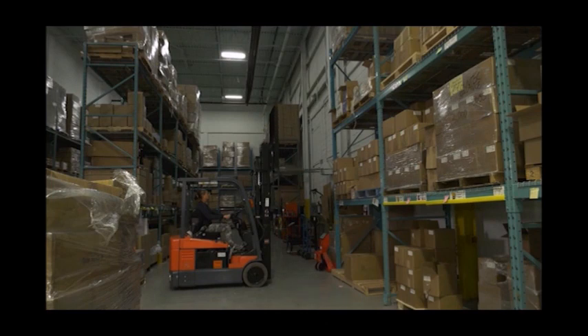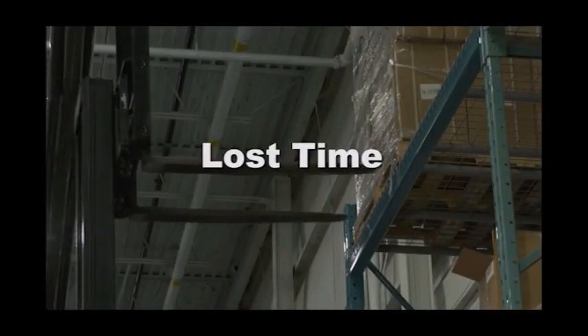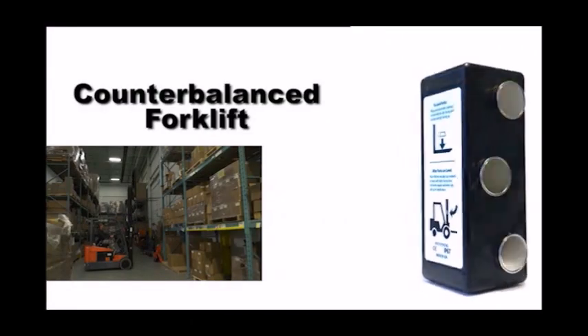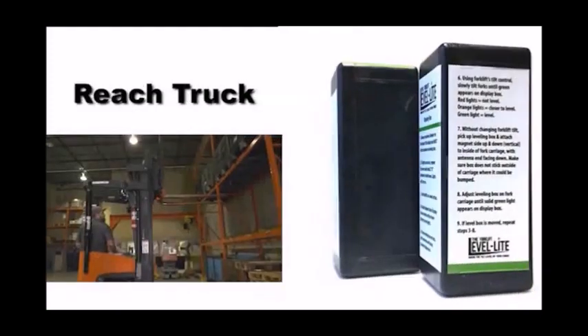When lifting your forks high in the air, it can be difficult to tell if your forks are level. This can cause lost time and product damage. Now you can instantly tell with Level Light, a product that will work on any counterbalanced forklift or reach truck.